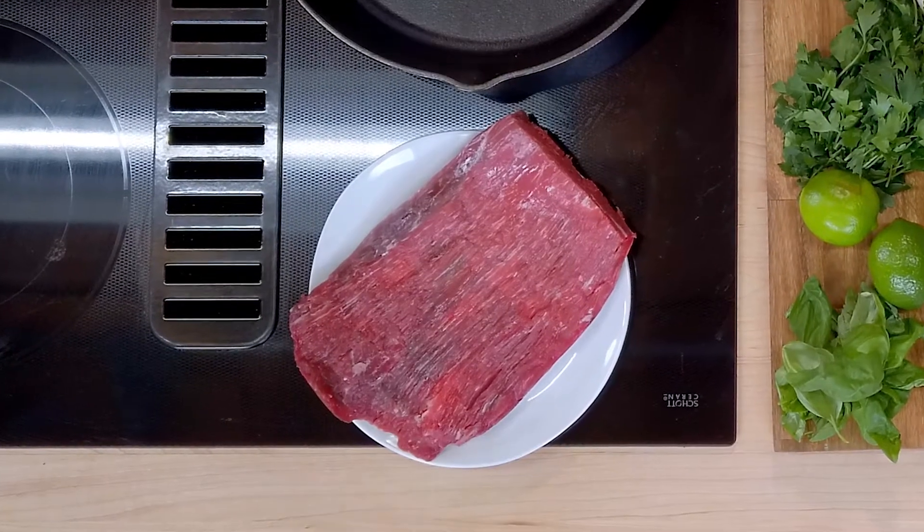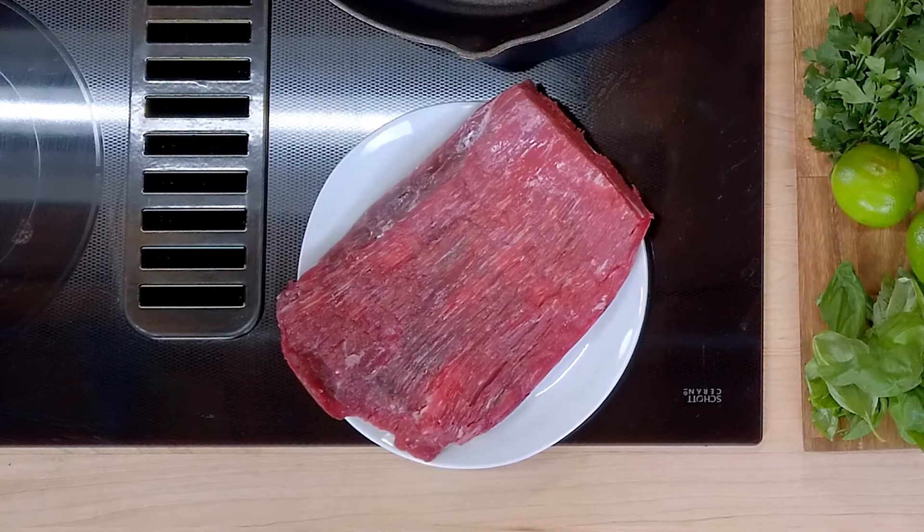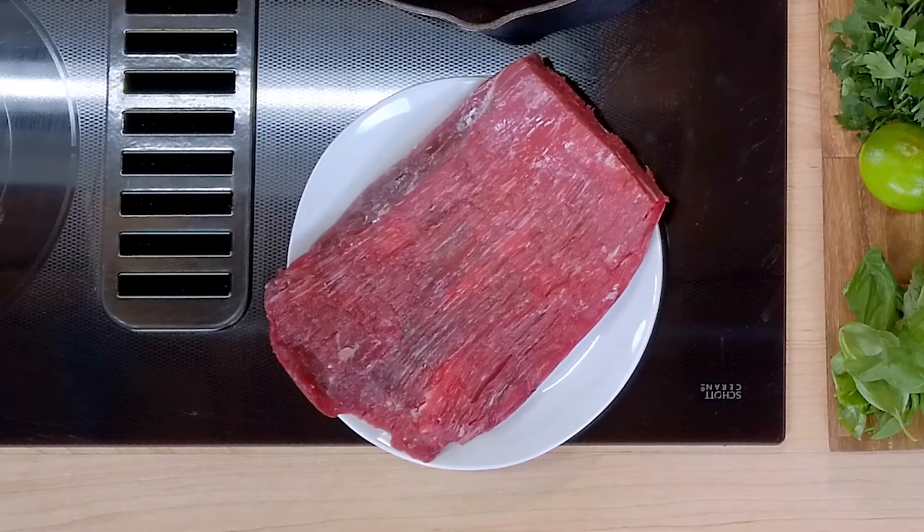Go to your butcher and tell them you want a nice piece of flank steak — London broil, skirt steak. Most butchers know it as a flank steak, so let's just keep it at that.